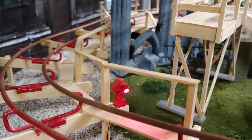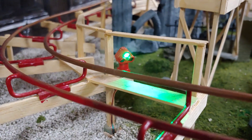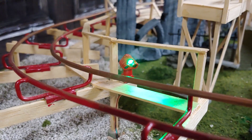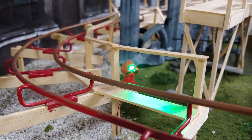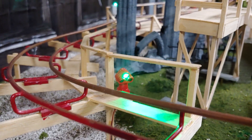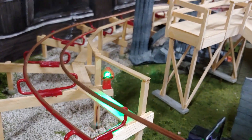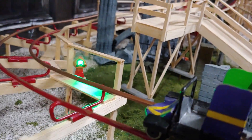I've added light pods in various places around the track. Green means the next block is clear, red means it's occupied, blue means the train is exiting the block, and red and blue together means a train is holding in the block waiting to exit. This pod here shows the status of the lift hill.